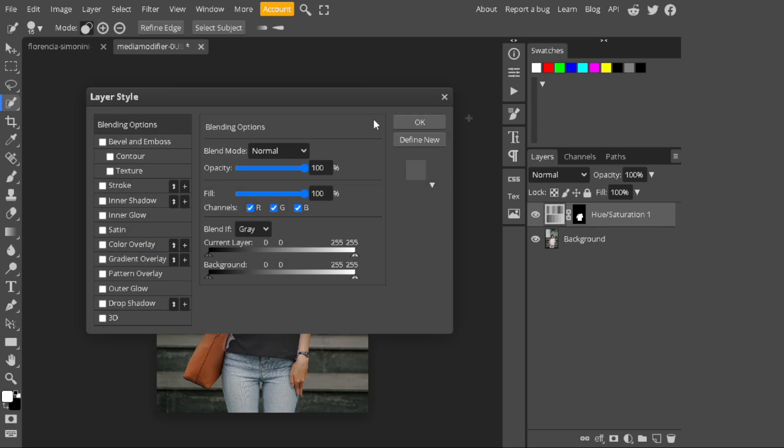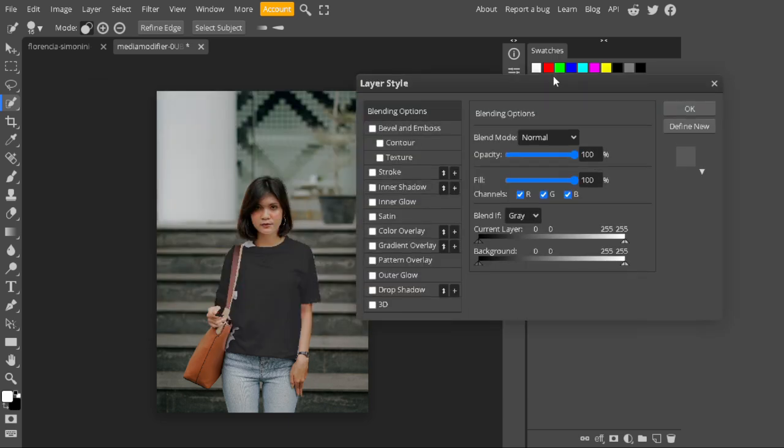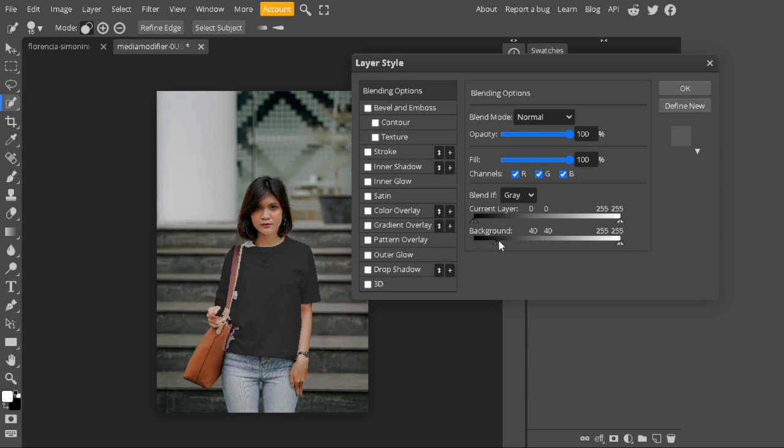After that, change the blend depth by clicking on it. Take the slider all the way from the darkest area to make it more realistic. I will choose a value of 55, then press the Alt key to split the slider and take it to the left to make the transition smoother. Also take the highlight slider all the way to the right using Alt key for a smoother transition.